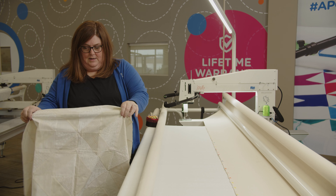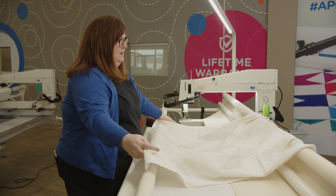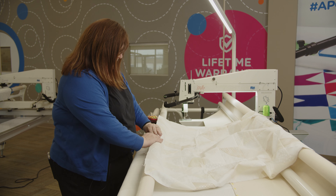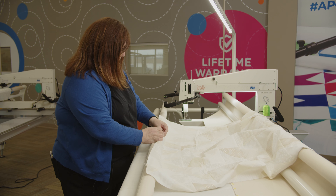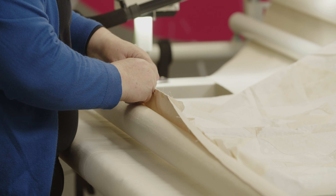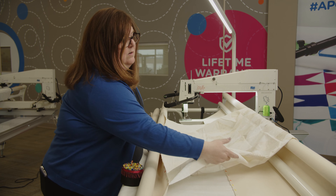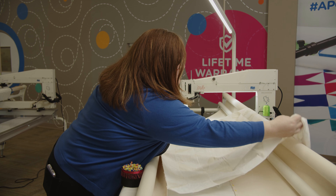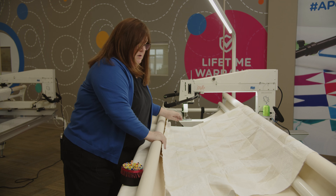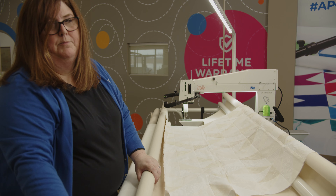I'm going to take my quilt top and use my frame to help me — just kind of set it over that back roller. I'm pinning to the center mark again and pinning it on. Now that my quilt top is loaded onto the frame, I'm going to make sure that it's flat over the back roller and start rolling it up onto the quilt top roller. You will need to release your brake again before you can do that.